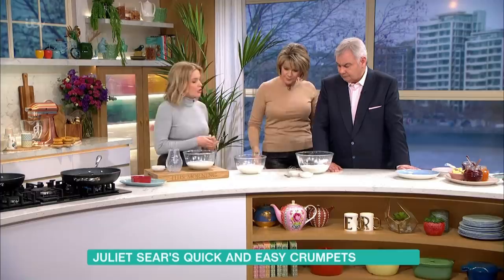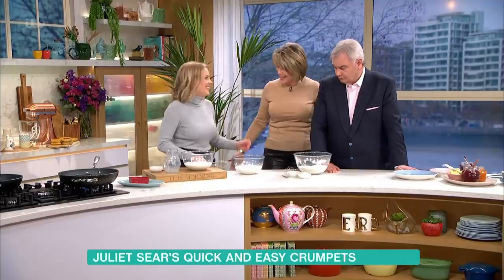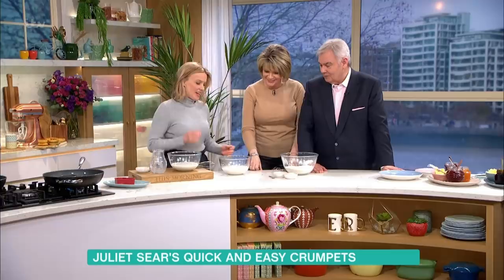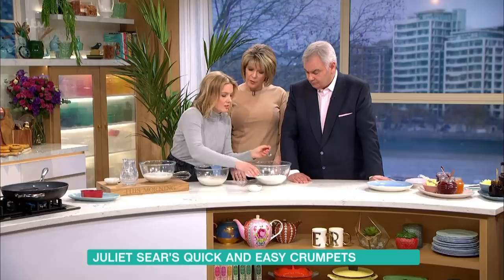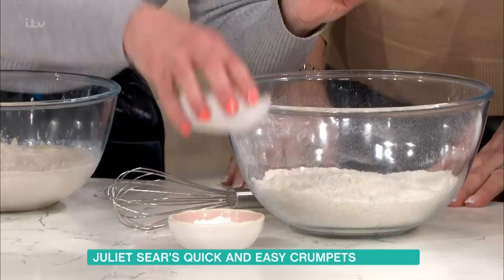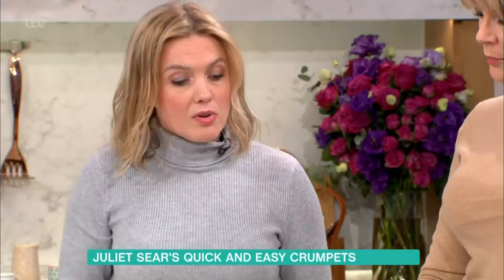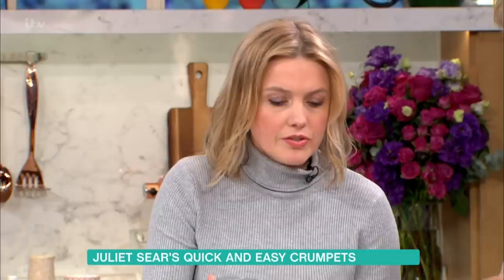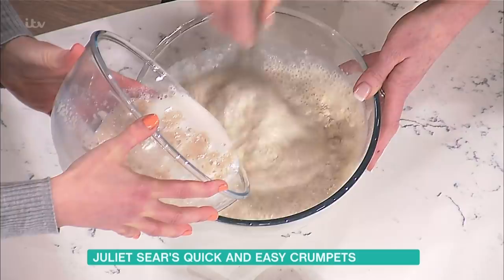The next stage: we've got some bread flour — that's strong flour — and we just want to add a teaspoon of salt and a teaspoon of bicarbonate of soda. Pour the yeast mixture onto the flour and whisk it in, beating it for about two to three minutes.